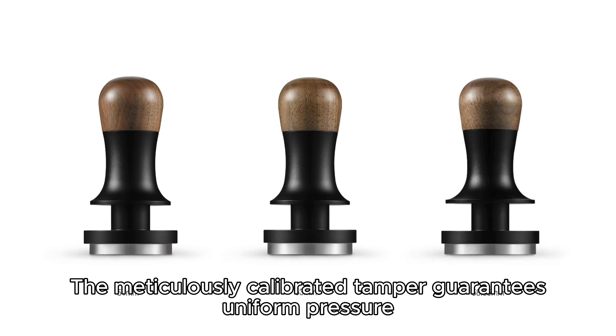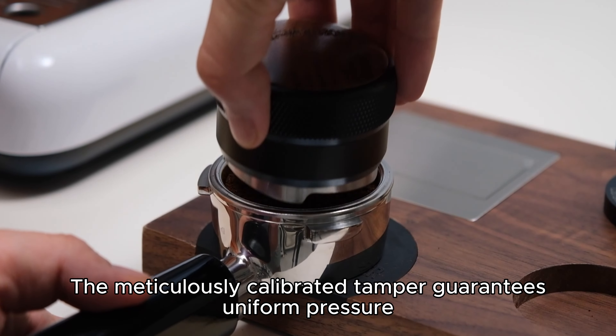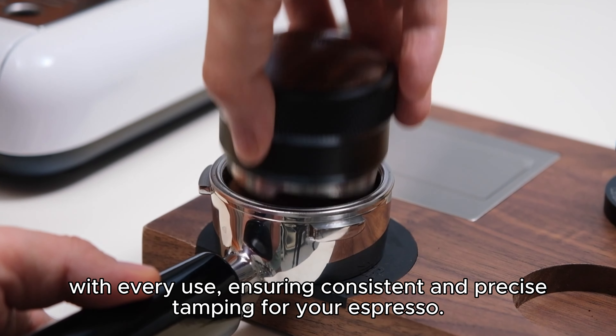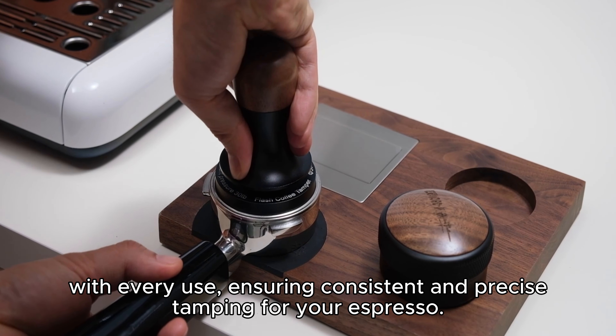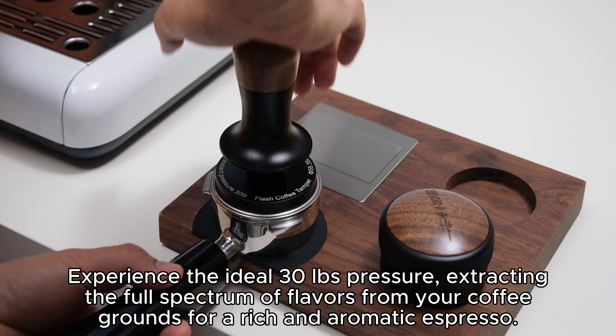Achieve the ideal pressure for extracting the full flavors from your coffee grounds. The tamper provides 30 pounds of pressure, creating the perfect conditions for a robust and aromatic espresso.